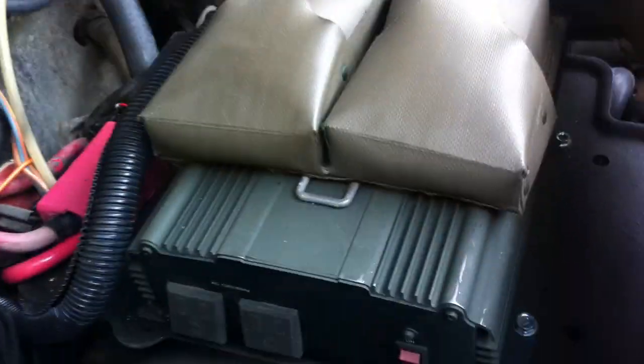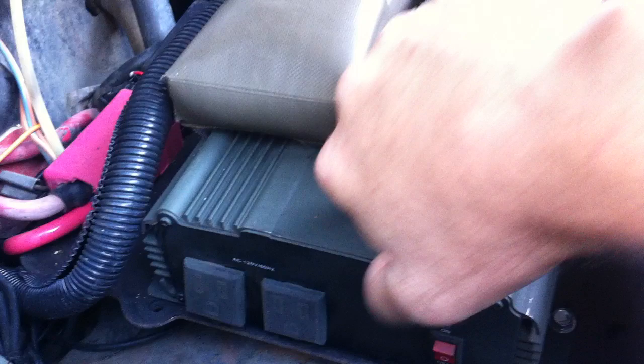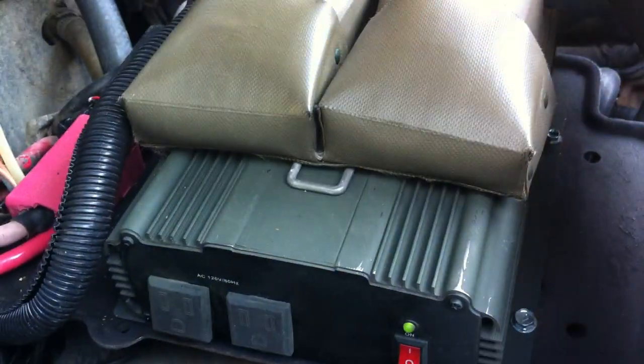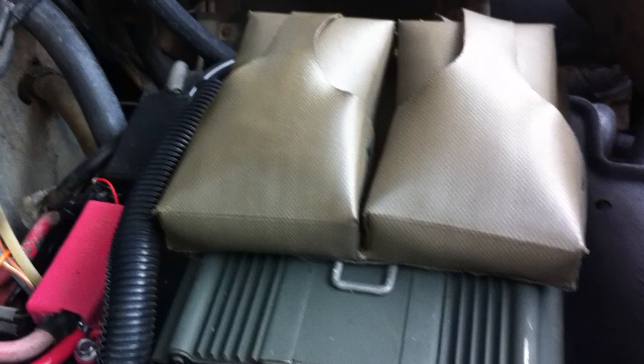I got rid of my third battery — that's what I was using to make it 24 volt — and in its place I've got an inverter. You can see that light up. So I can run drills or whatever. There's a custom little battery junction that I made, and that little pack is to run the LED lights.